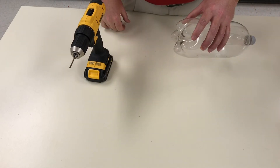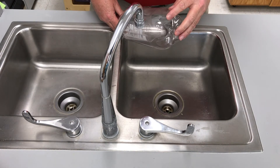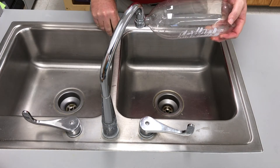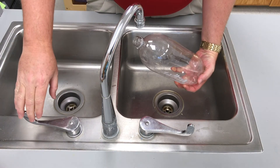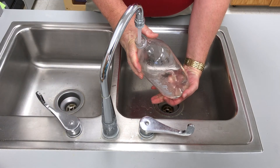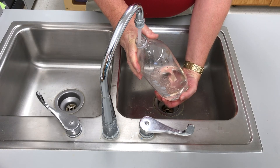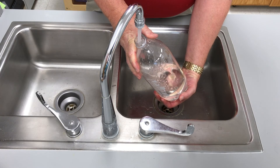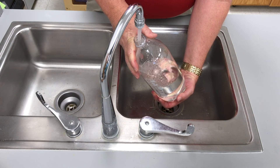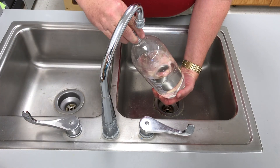Now that we're at the sink, the trick to filling it up with water is to make sure that we cover these holes with our hand. The other way we can do it is if you have a rain bucket outside that has water in it, you can just put it in the rain bucket and that will fill it up that way. Keep those holes covered as much as possible as you're filling up. Fill up the bottle as full as you think you're going to need in order to get enough water into the plant — you may not need a full container. With this plant here, we're probably going to need about half full. Then put the lid on tight.